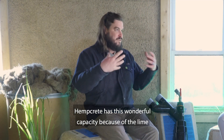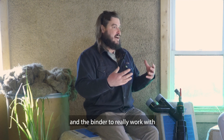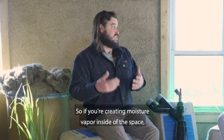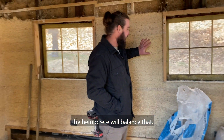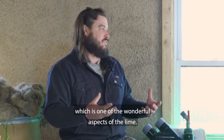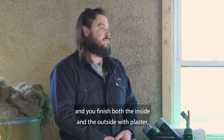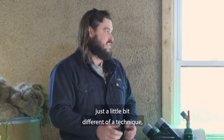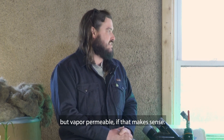Hempcrete has this wonderful capacity because of the lime in the binder to really work with the moisture vapor in the air. If you're creating moisture vapor inside of the space — which a lot of people don't realize you do quite a bit of — the hempcrete will balance that. It will take that moisture or give it back, which is one of the wonderful aspects of the lime. The plaster allows it to do that, and you finish both the inside and the outside with plaster, just a little bit different technique. It makes it watertight but vapor permeable.